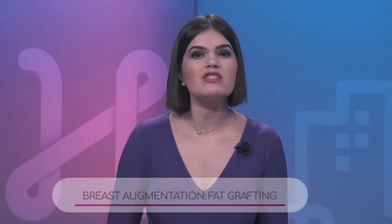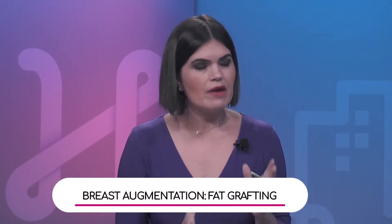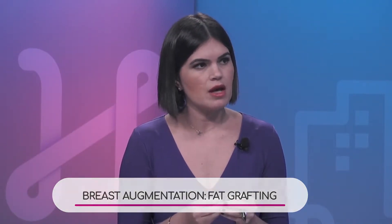Another breast augmentation procedure is fat grafting. There are physicians that promote the use of fat grafting completely for breast augmentation, though it's still not very popular. There are some physicians who do that, but I don't do it for breast augmentation. I do a lot of fat grafting for breast reconstruction.